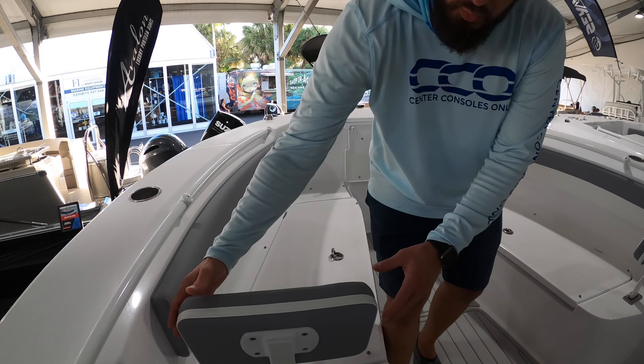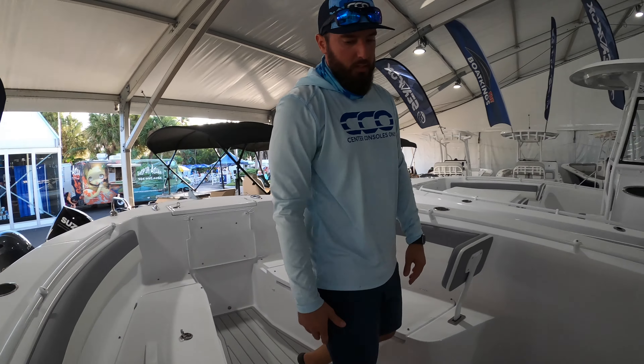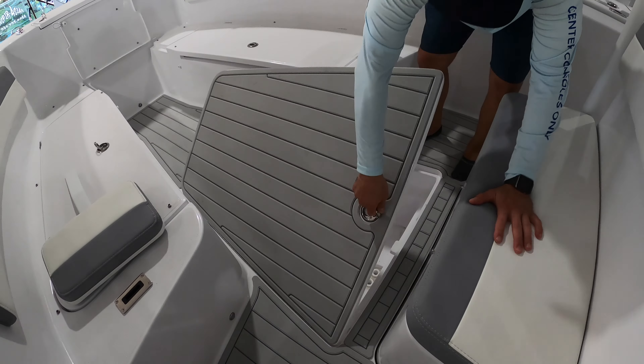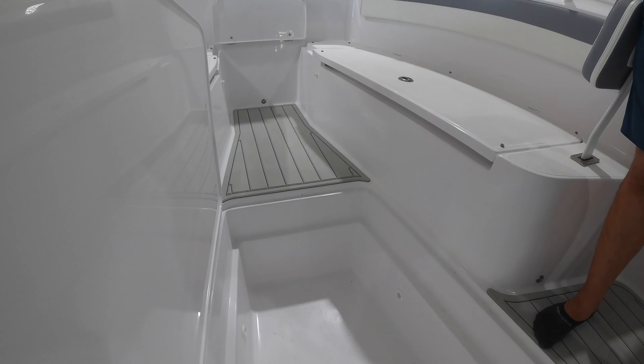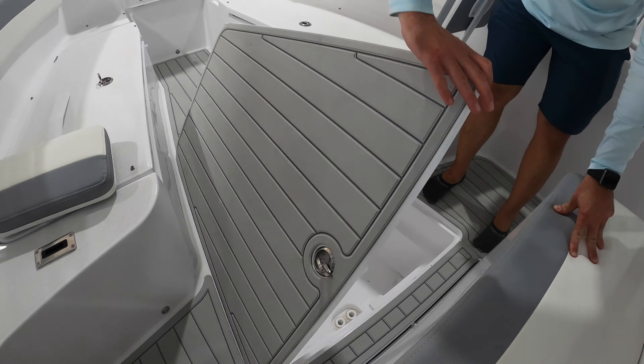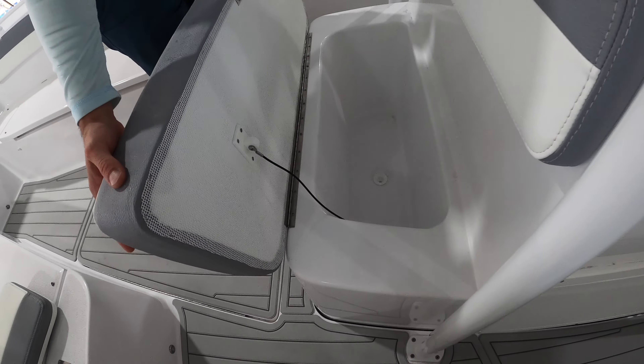These headrests are removable and you can store them away below. We also have storage here in the floor, and you can see that is a massive amount of finished space — very, very nice to see that on this size boat. We've also got a small insulated cooler up in the forward seating.